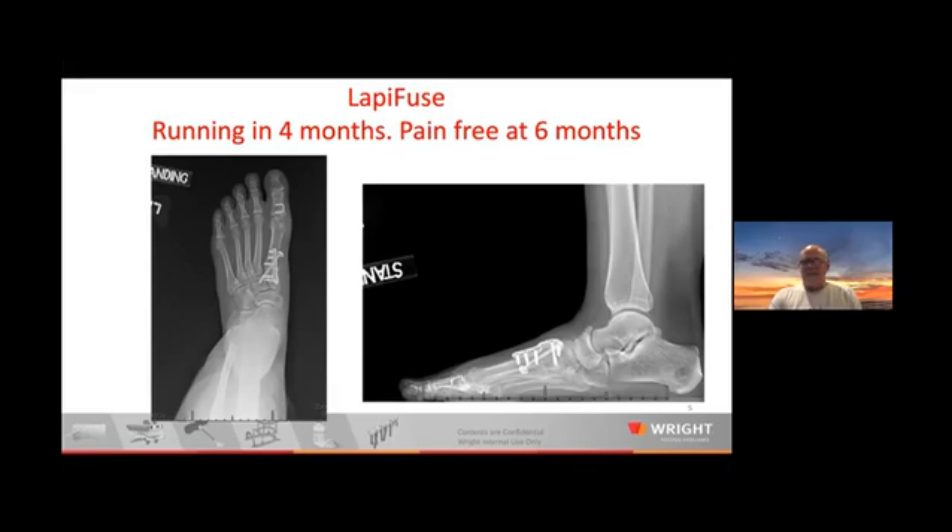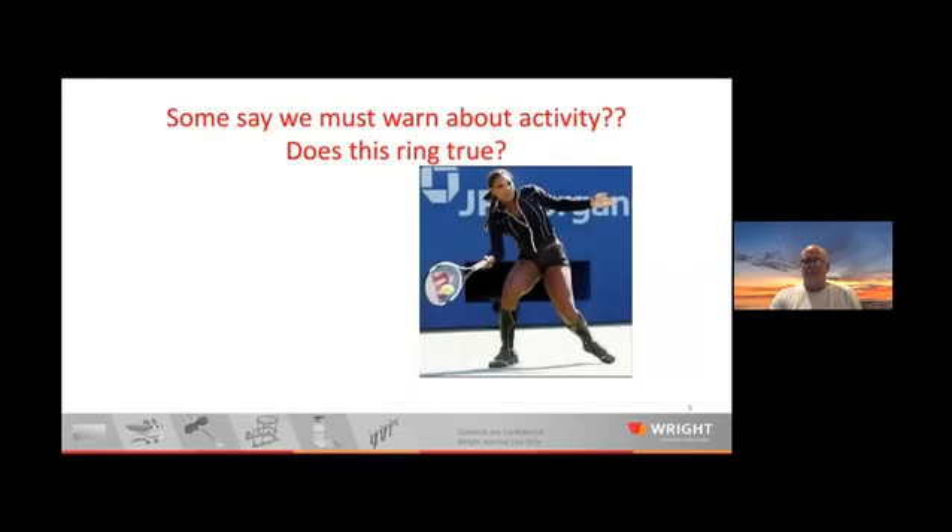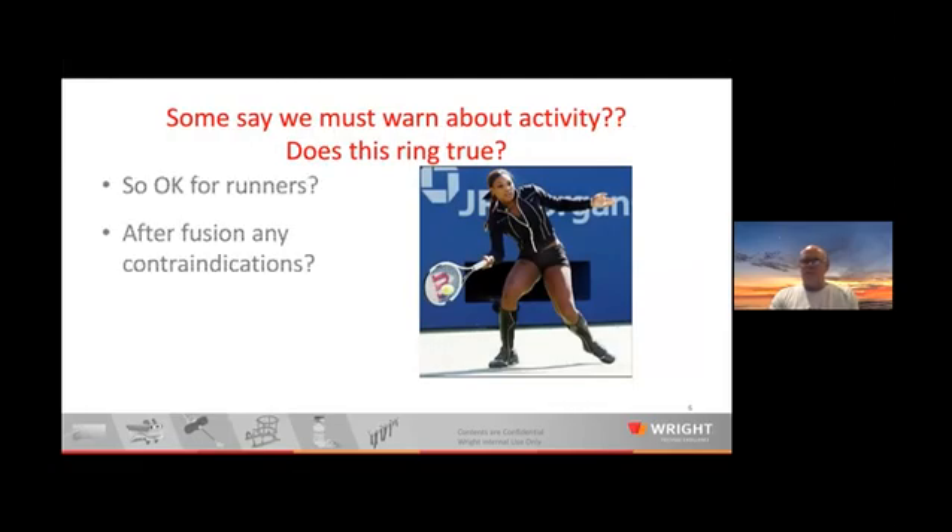This is her at her six-month visit. Problem solved. Sesamoid's great. Minimal bunionectomy and good progress. Just to comment on activity — it's okay for runners after they fuse. It doesn't matter what kind of plate or screw you use.